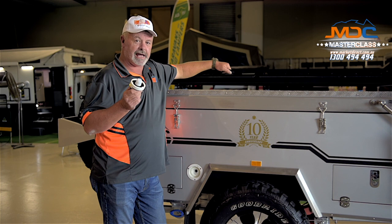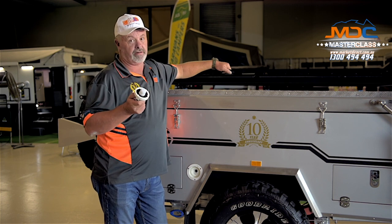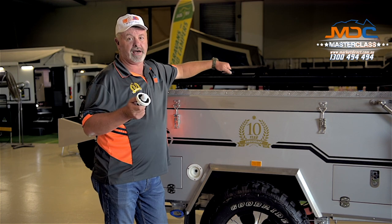Don't force it. If the cap feels jammed, jiggle the key around. Don't break anything — if you break the key off in it, it's a much more difficult operation to free it up.